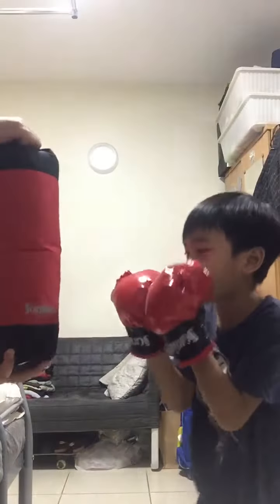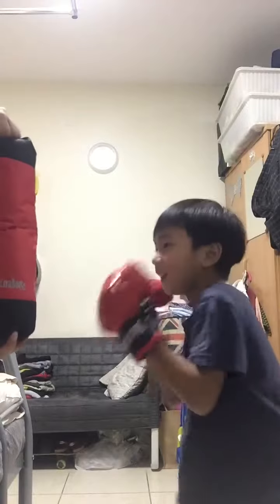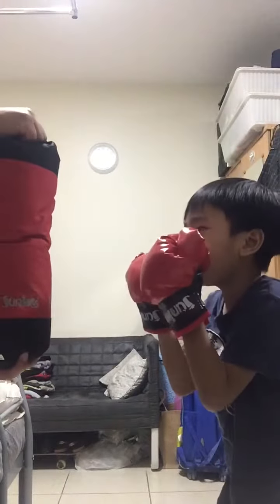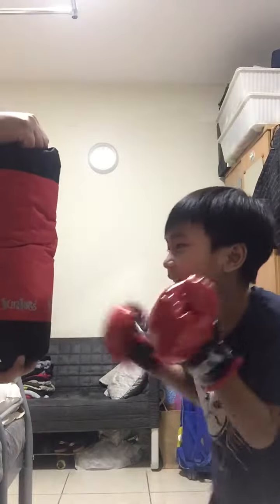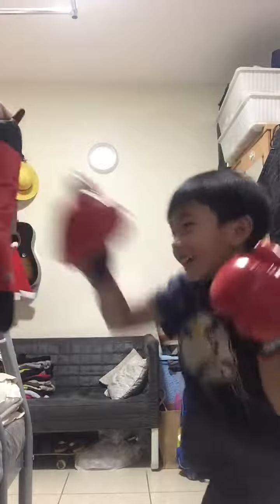Don't forget to cover your face. Right. Left. I forgot. Left hook. Left hook. Right hook. Left hook. Straight.